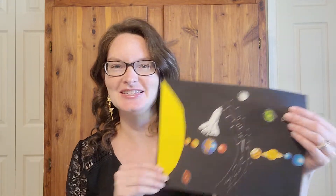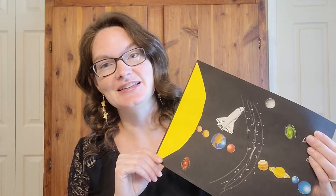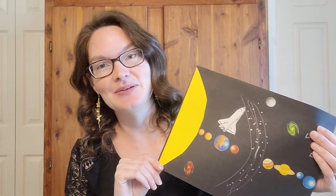A few weeks ago we did the outdoor proportional model of the solar system with the different sized balls and measured out how far apart they should be spaced. And today we're going to make our own model of the solar system on paper. I just want to show you this is one that we did when we did this cycle last time around, and I remember it being a lot of fun for our students.